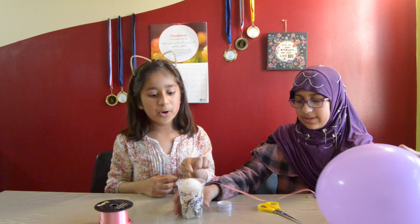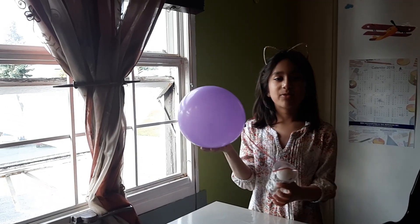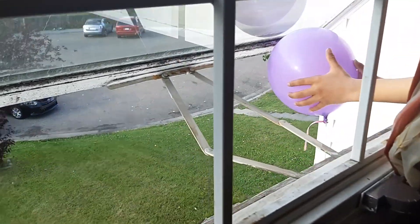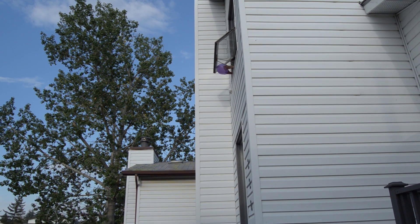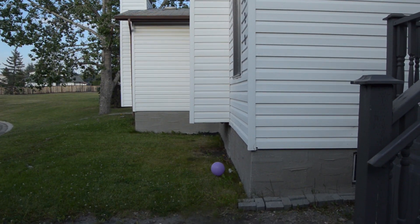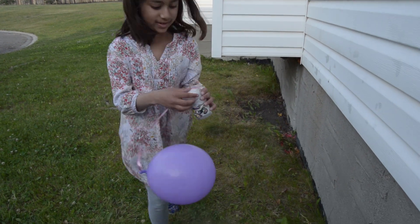Now it's going to be the fun part — throwing it out the window! It's going to be really fun doing it, so we're going to see if this egg cracks. We're going to make a video from down below, and now I'm going to be throwing the balloon. The egg never broke — it never broke!